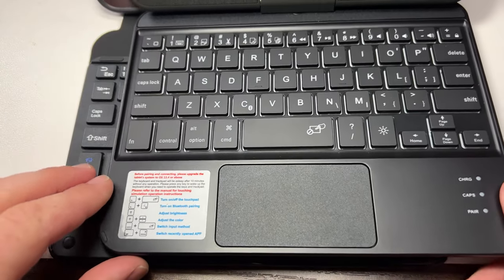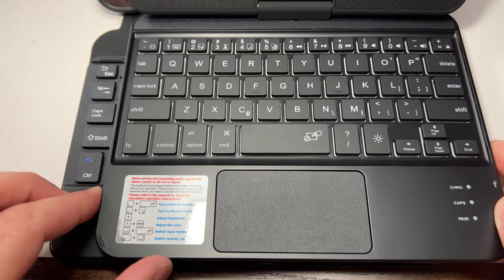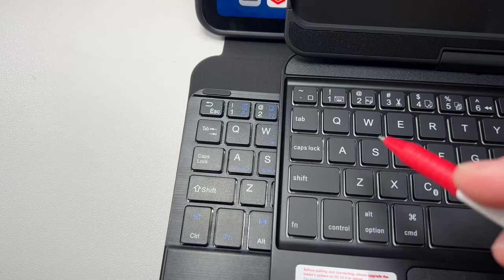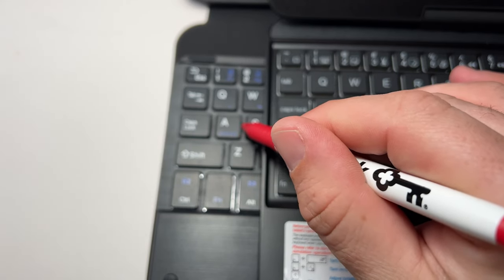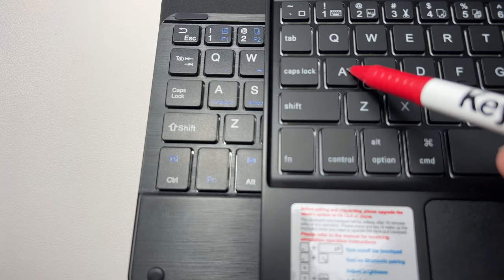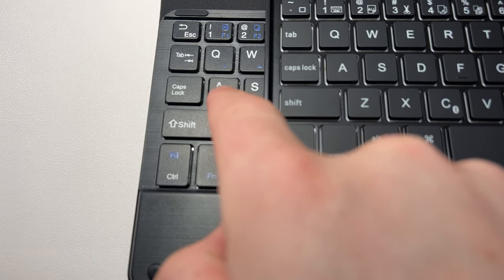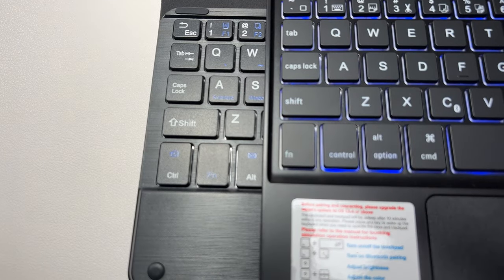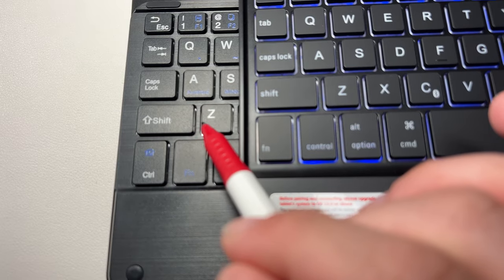The Type Case is still my best case in my opinion. The trackpad is a lot bigger on that one. The keys are essentially about the same size all the way around, but the keys on this new case feel a little bit loose and wobbly — that's just the style of keyboard cases for the mini six. It feels like they're a little more loose on this case compared to the Type Case.